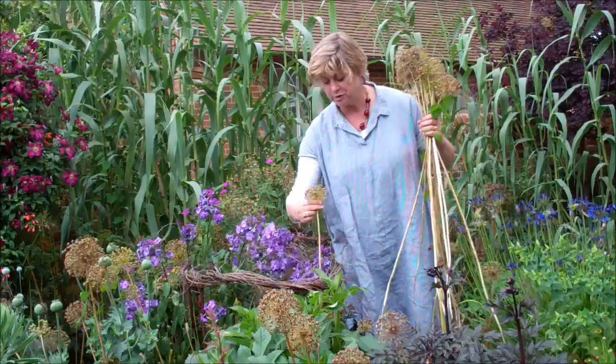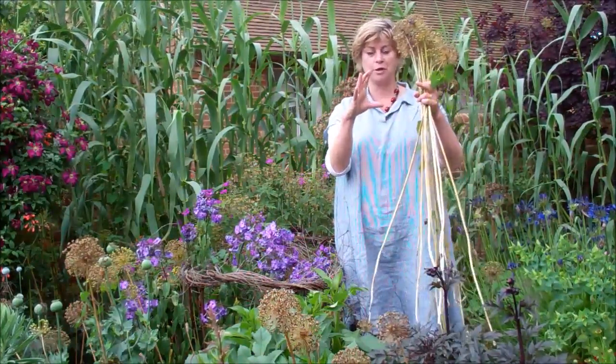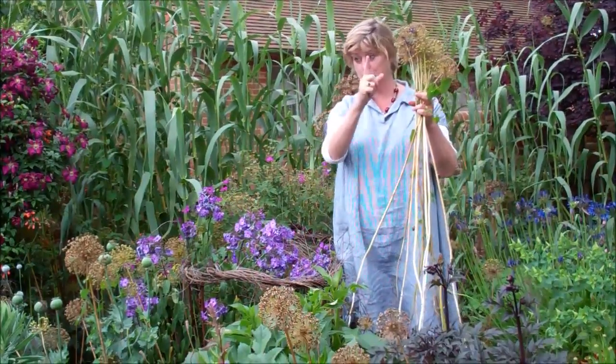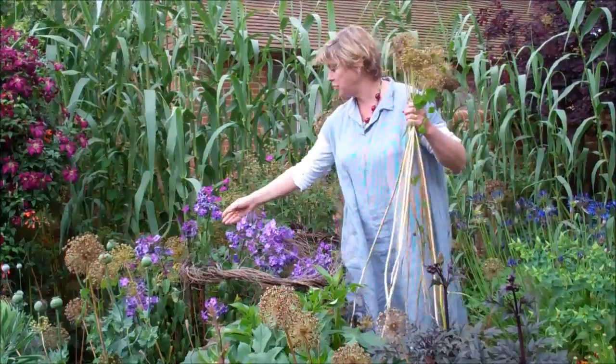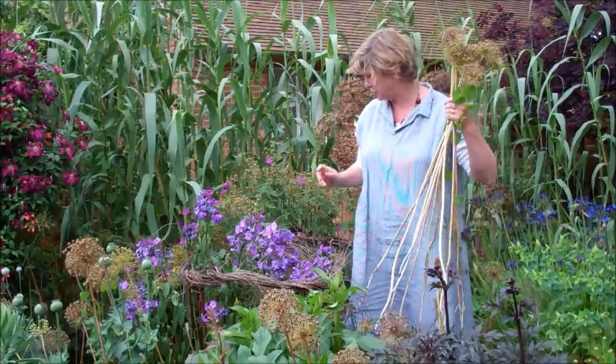This one is Purple Sensation, which is the smallest, but in June you get Christophiae, which is a bit bigger, which also dries brilliantly, and Schibertii, which is huge — which also sprays fantastically, and that is the best of all alliums to go on the top of your Christmas tree.